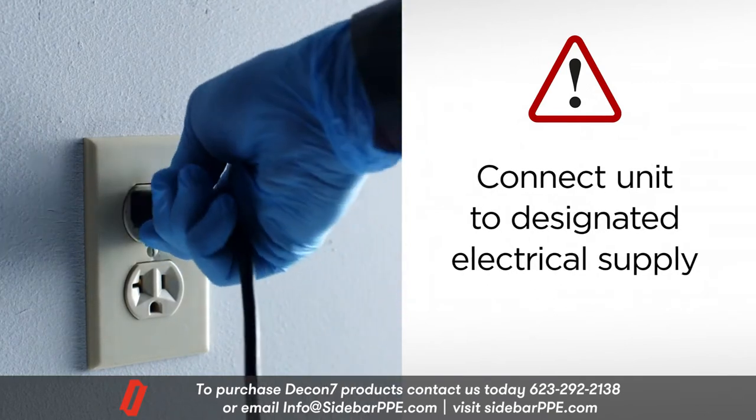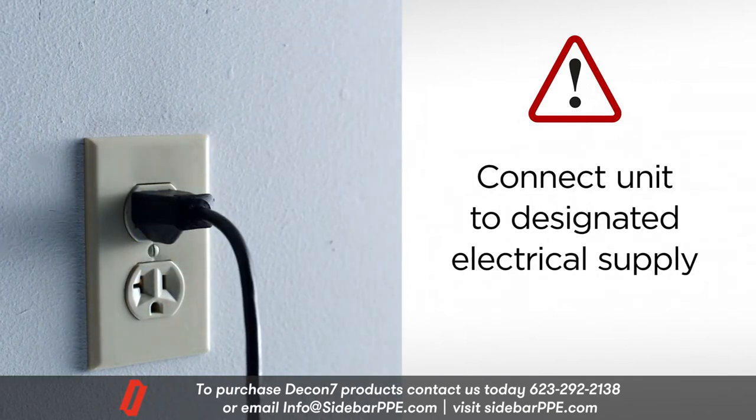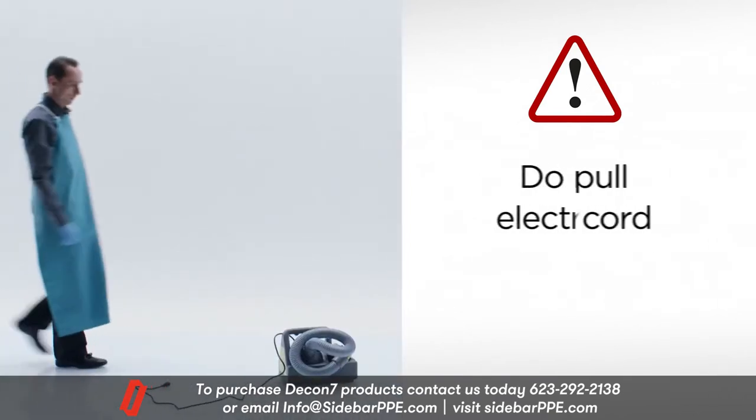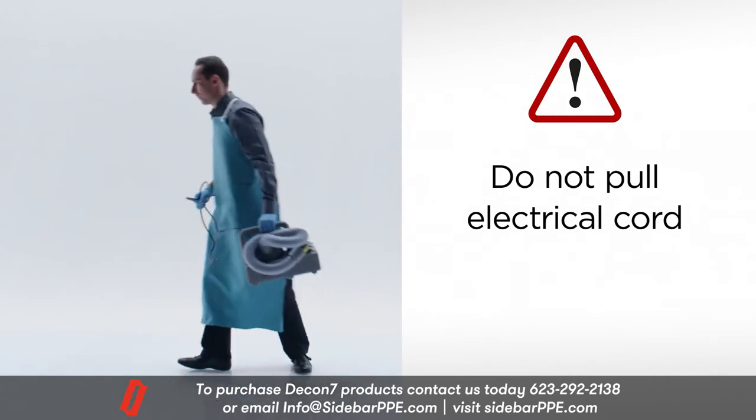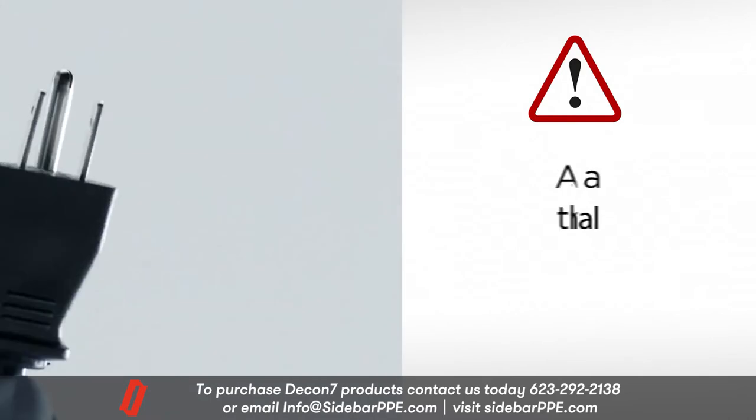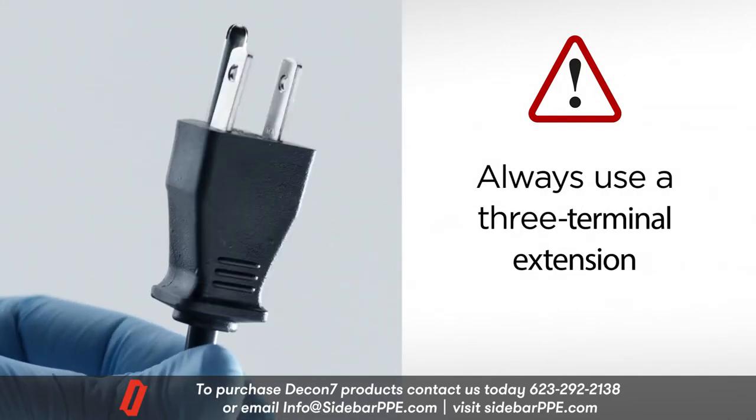Connect the unit to the designated electrical supply. Do not pull the fogger by its electrical cord to move or position it. Always use a grounded three-terminal extension.